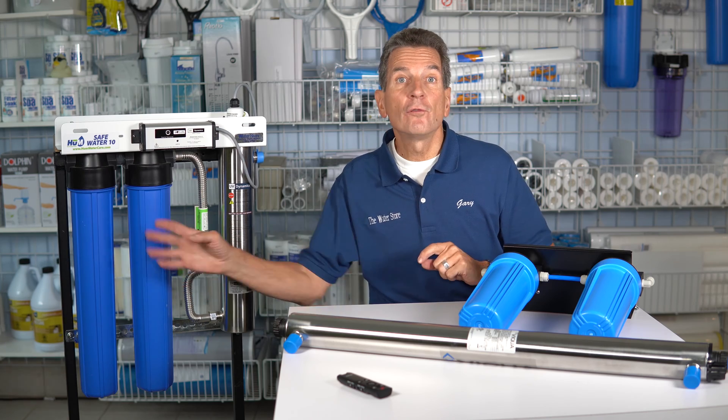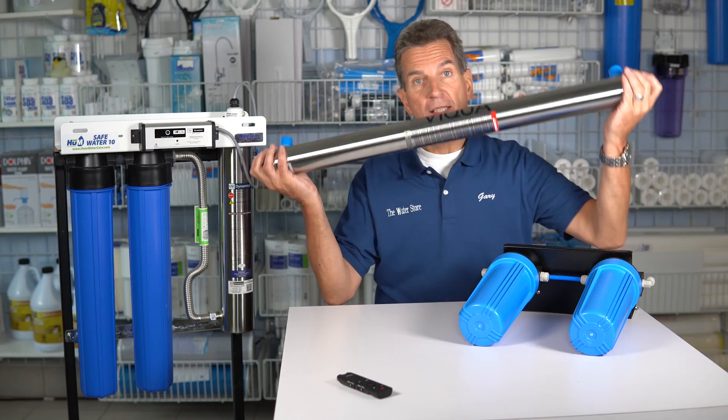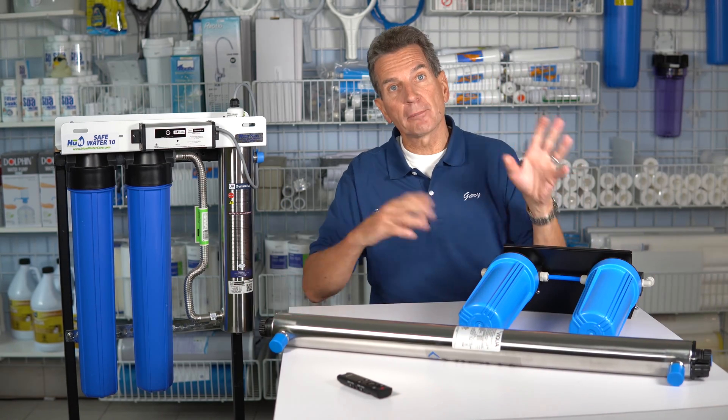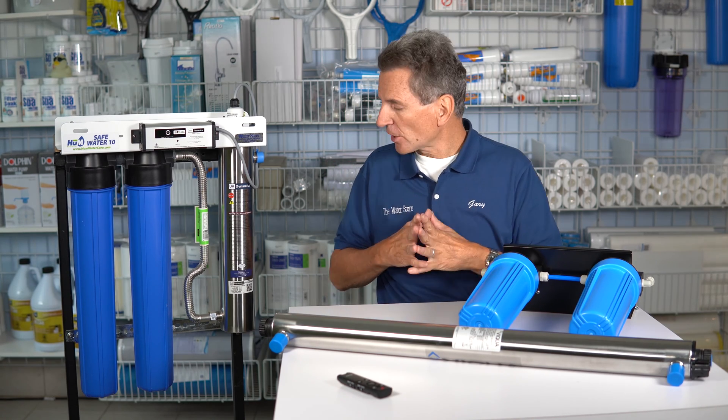You're going to be putting new filters in in the spring. Some systems may be a standalone ultraviolet system like this one here, and for those ones you would have separate filter housings that you would unscrew and remove the filters from and discard them.